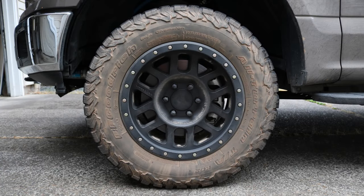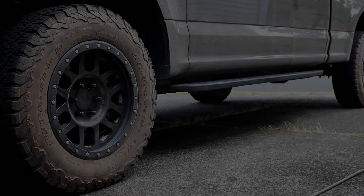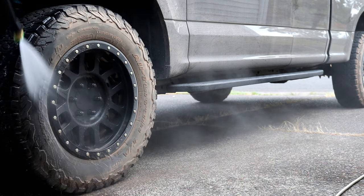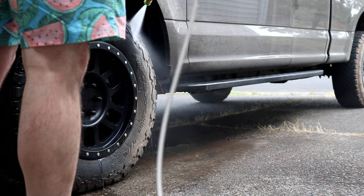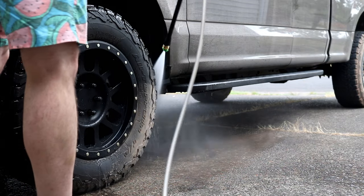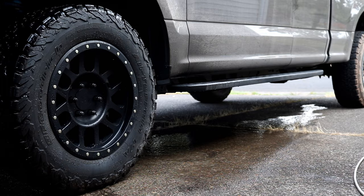There comes a time in everyone's lives when you take your truck off-road and your tires get filthy, and then you realize you've got to clean them. First, we're gonna hit the tires with a pressure washer or a garden hose just to rinse off any loose dirt. I am using an electric pressure washer that does about 1500 psi at about 1.2 gallons per minute. One thing you'll notice is how easily the dirt comes off of my tires using this cleaning process — that's one huge benefit of doing it this way.